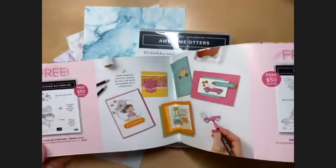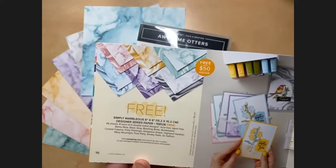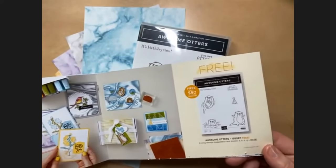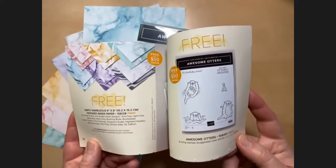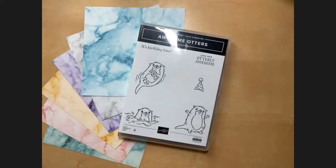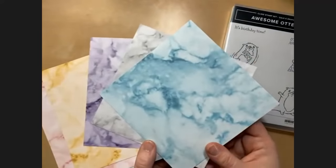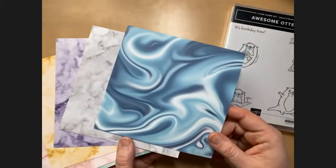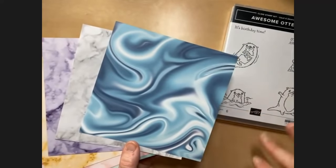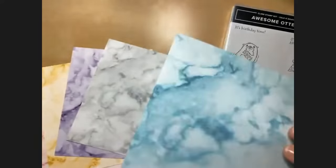The Simply Marvelous designer paper is right here — it's a six-by-six designer paper. Next to it is the Awesome Otters stamp set, also free with a fifty-dollar order. If you'd like to get both to make today's projects, you'll want to place a hundred-dollar order with either me or my mom. Here's a close-up of the designer paper — it's six-by-six, six different colors, eight sheets of each, and it's double-sided.